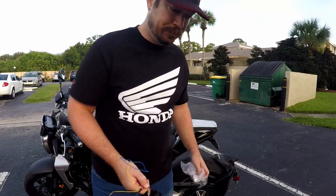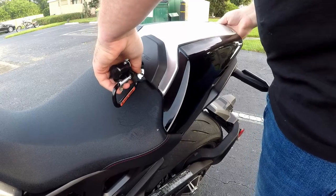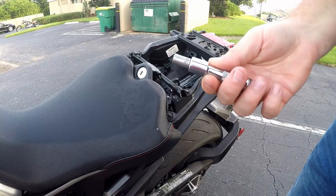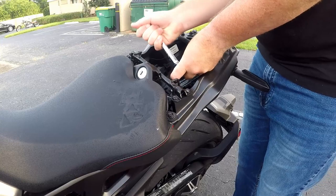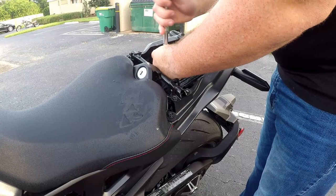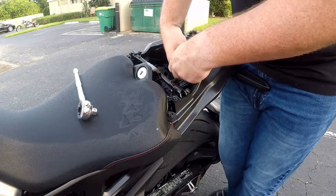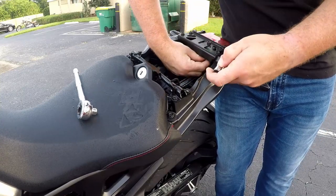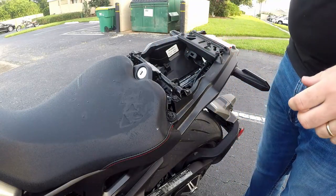Alright, let's get to it. First thing is first — take off your rear seat or your cowl. It appears that they are 8 millimeter. They do not come with any new ones. These other bolts here are 10 millimeters.